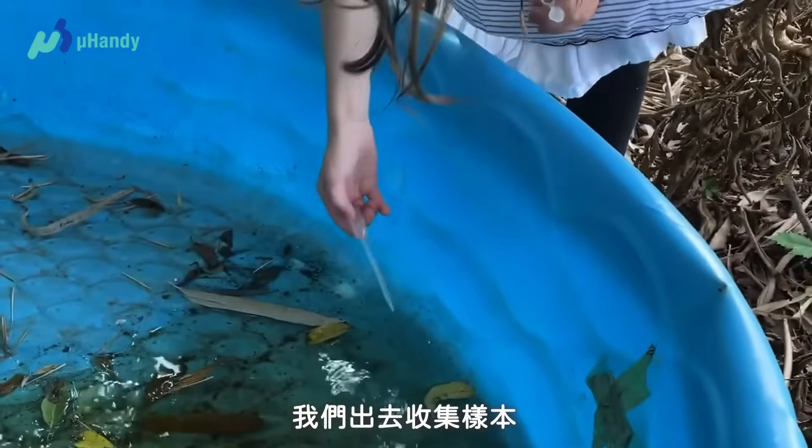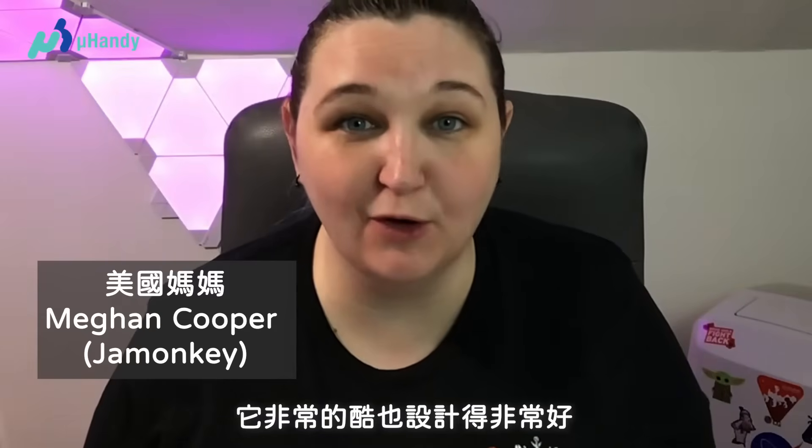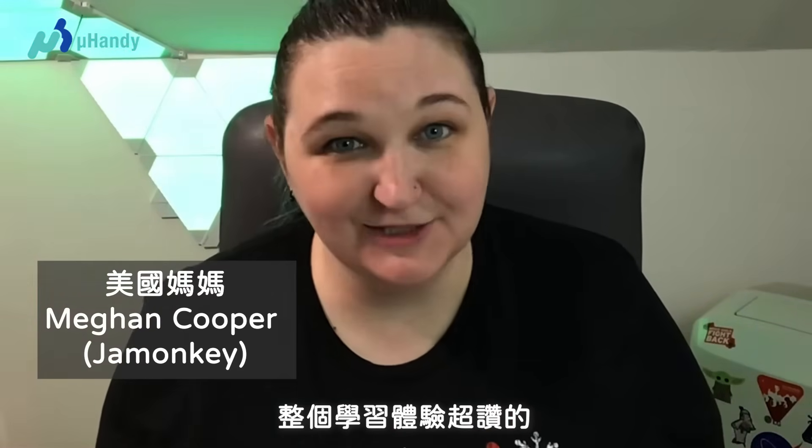We go on walks, we bring home samples and it is so cool. I think it works so well — the kids can use it with a phone or a tablet and the learning experience is unmatched.